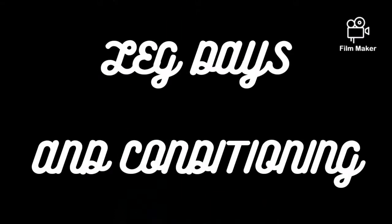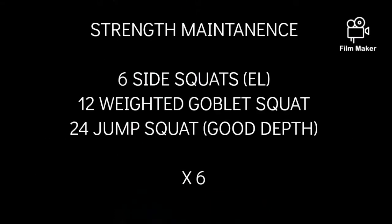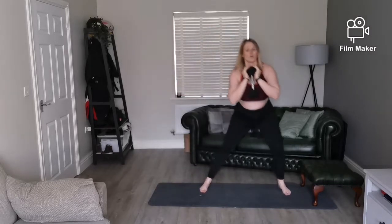It's Monday and that means leg day. What we're going to do today is strength maintenance with six side squats each leg, into 12 goblet squats, into 24 jump squats.